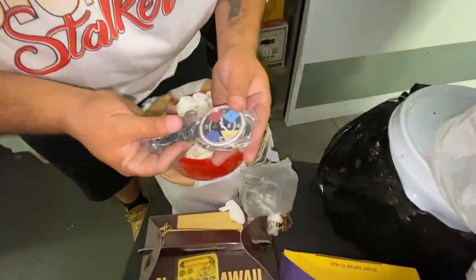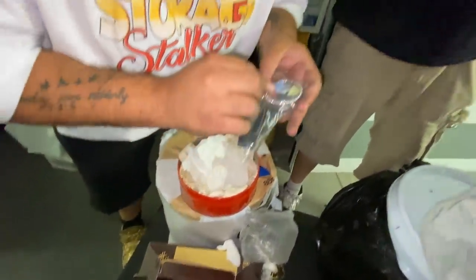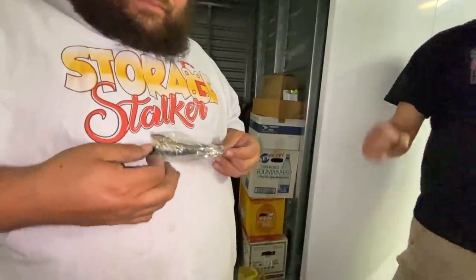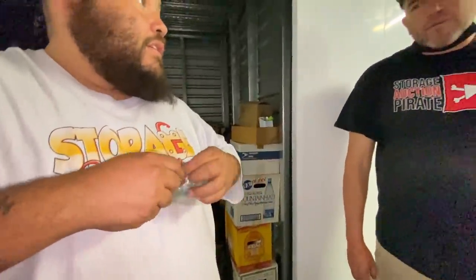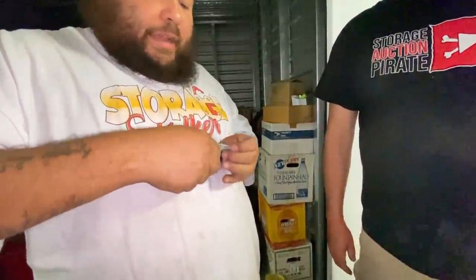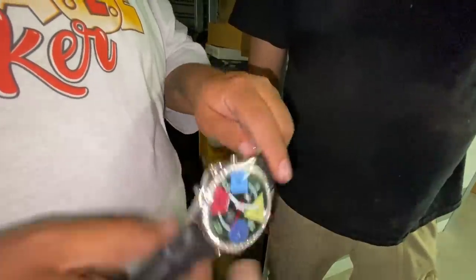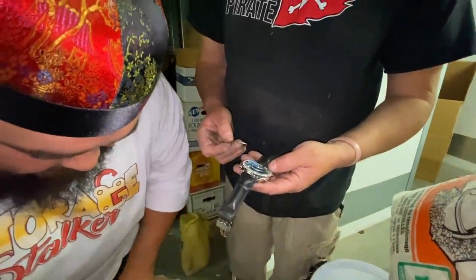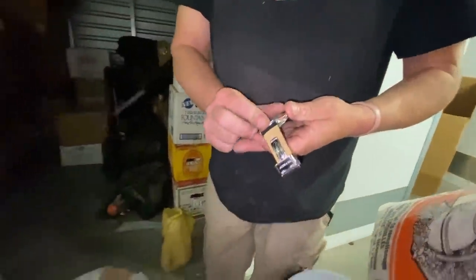We got a nice little watch here — it is a Jacob and Company! Wait, it is not Jacob and Company — it's an off-brand Jacob and Company. You know what Jacob and Company is? That's like the original ice house watch — when rappers first started getting big, Jacob and Company made their watches. It's funny because I was just being funny when I said it, but it really is Jacob and Company. That is a really good maker.